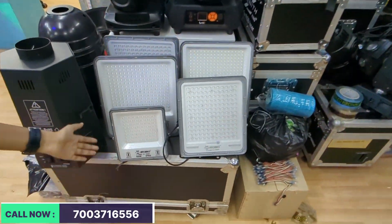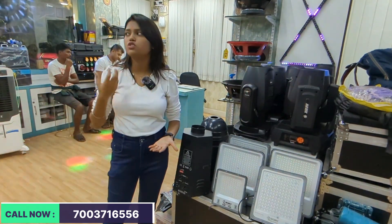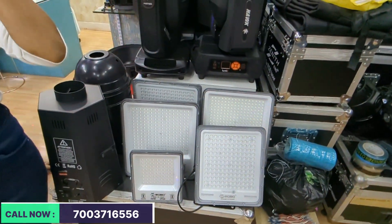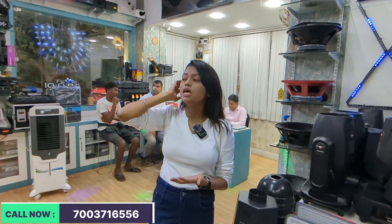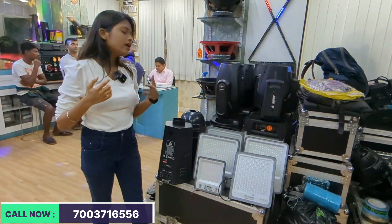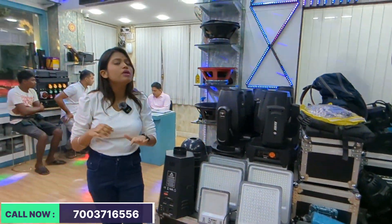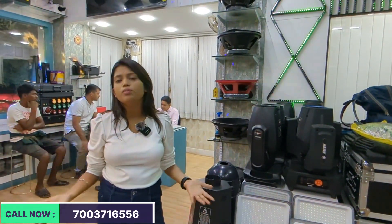After SFX, I have seen floodlights. This floodlight is very good in quality — you can get all the backup such as the driver, the LED plate, and everything else. The robot is available in 50 watts, 200 watts, and all starting ranges. In 50 watts, we have warm, white, and color. You can get the starting range from 400 to 500. We also have LED flood in 300 watts.